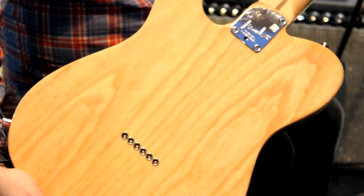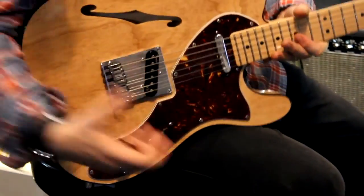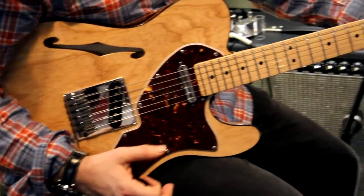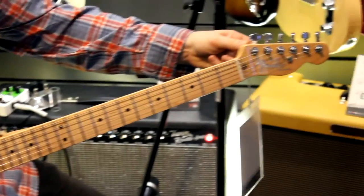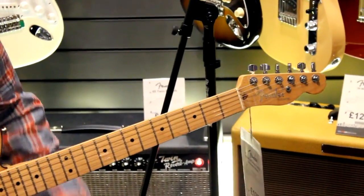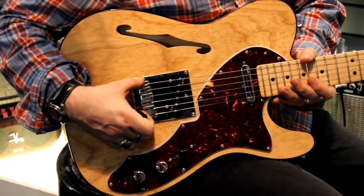Look at the grain popping under the lights. But it's a completely modern guitar. It's got things like a flat fretboard and big frets. It has locking tuners for maximum tuning stability. It has proper milled stainless steel bridge saddles at this end.